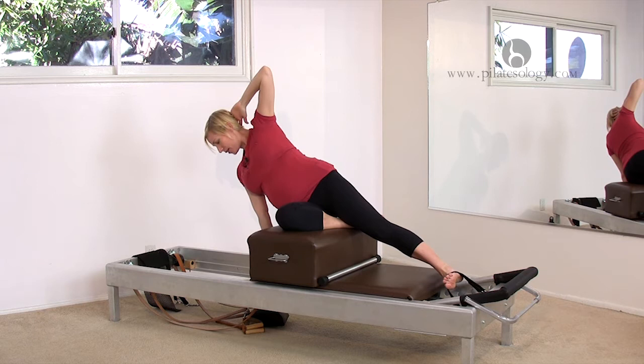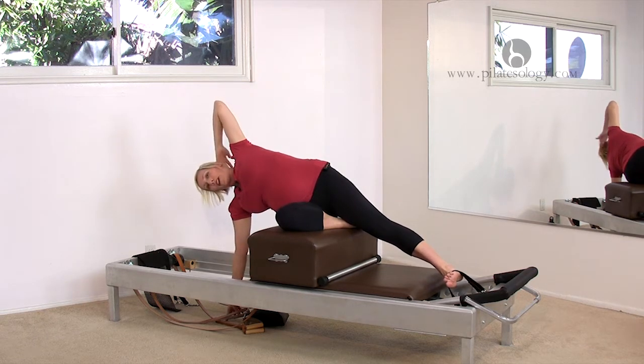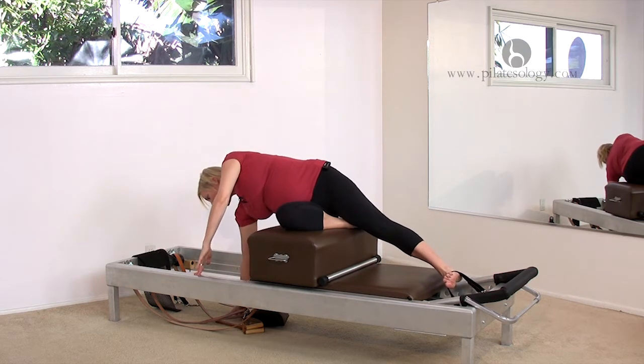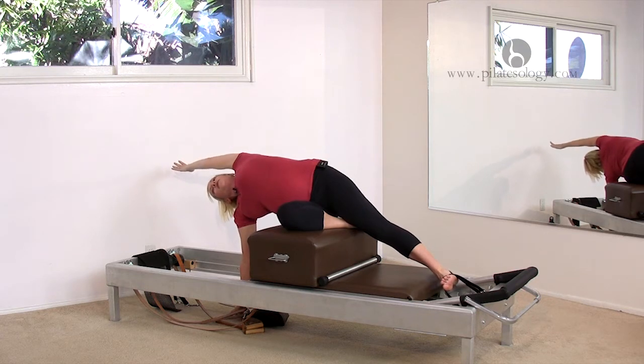Bring your hand to the headpiece and then see if you can reach your hand all the way to the floor. If that feels like too much of a stretch, have your elbow on the headpiece. I can still reach to the floor. Nice side stretch — feels great.